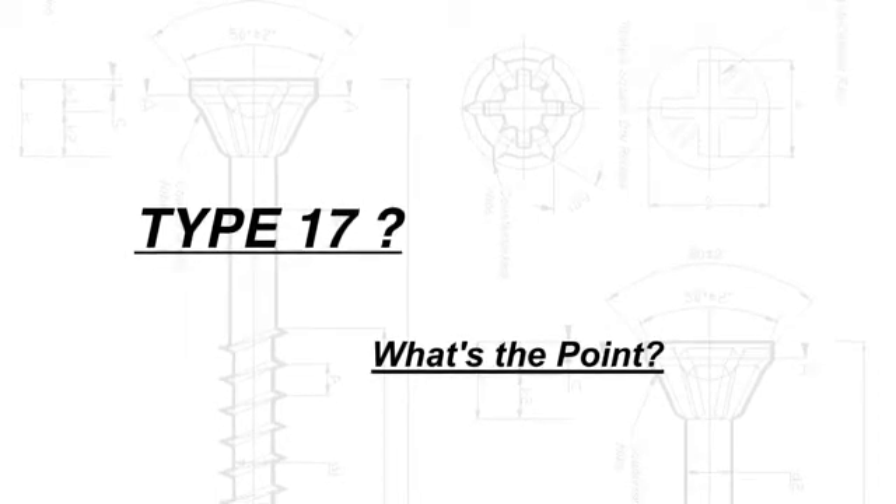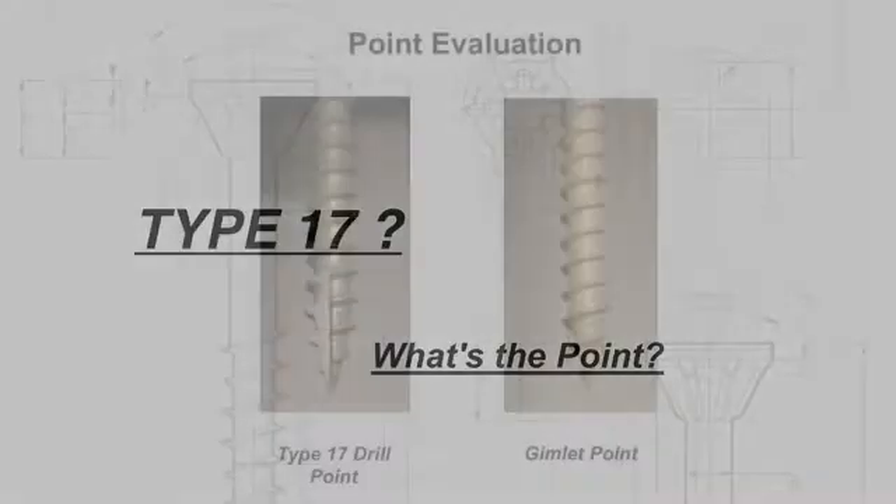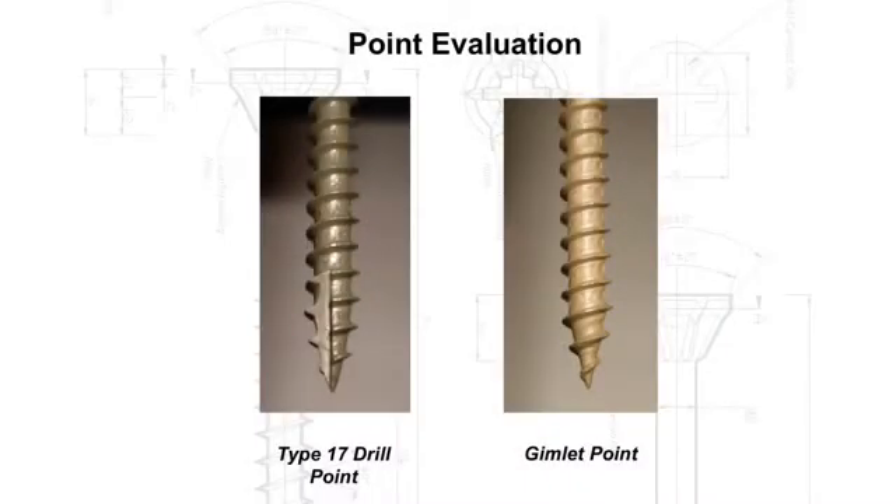Type 17 — what's the point? There are basically two standard points available on a wood screw: one is a type 17 drill point, and the other is the sharp gimlet point.